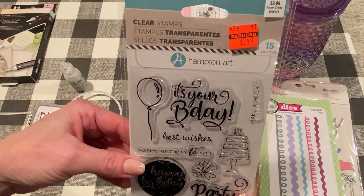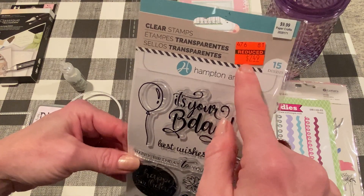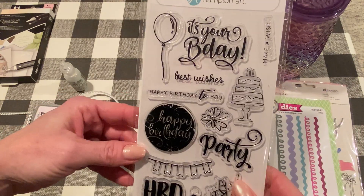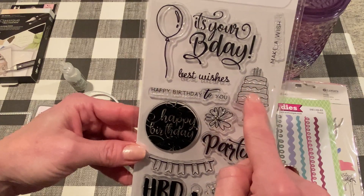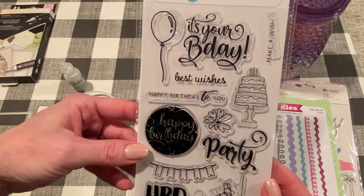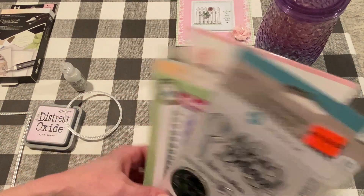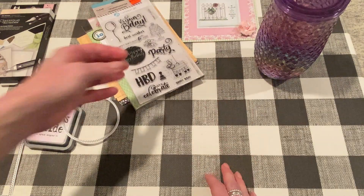I used this stamp set that I got from Hampton Art — actually from Hobby Lobby from the clearance section. I used the cake stamp and the 'Happy Birthday to You' sentiment. I think I used another one on the inside too — I think I used 'Make-A-Wish.' But let's get to it and I'll show you the card that I made.